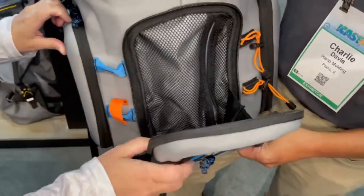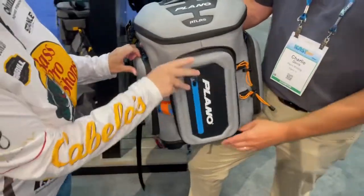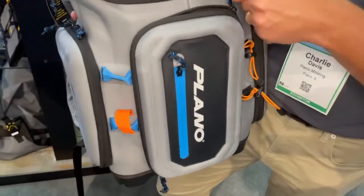I love this clamshell design too, because it doesn't just flop open and let all your stuff fall out — that shell keeps everything inside protected.